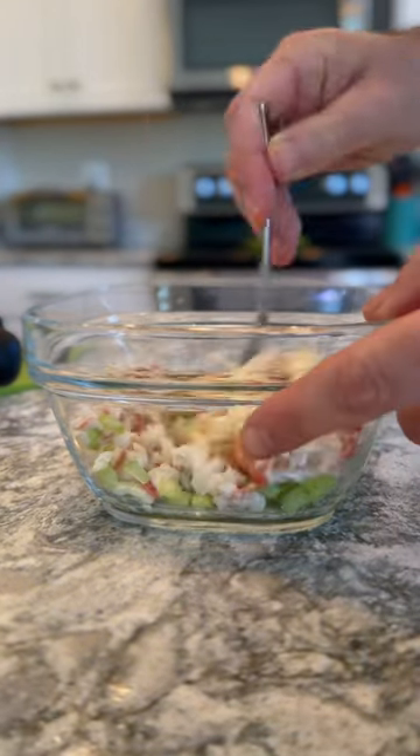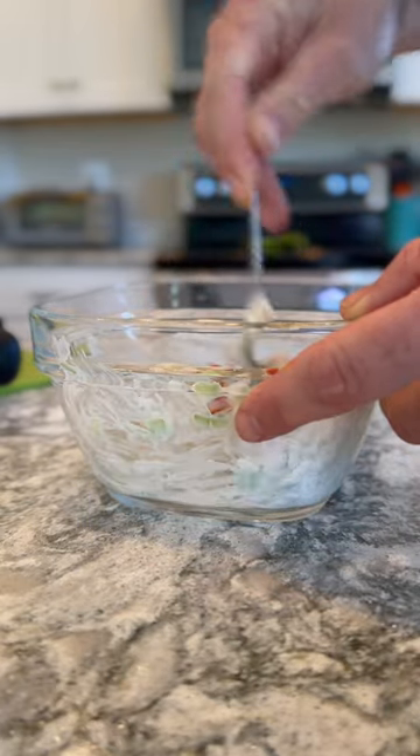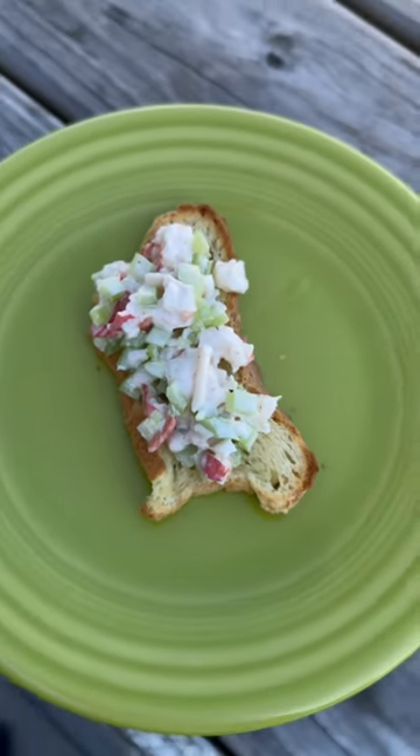I put a little bit of mayonnaise. I don't like a lot of mayonnaise in my lobster salad — I think it just overpowers the lobster taste — so just a little bit of mayonnaise. Mix it all up. I put it on some toasted gluten-free bread and gave it a taste.